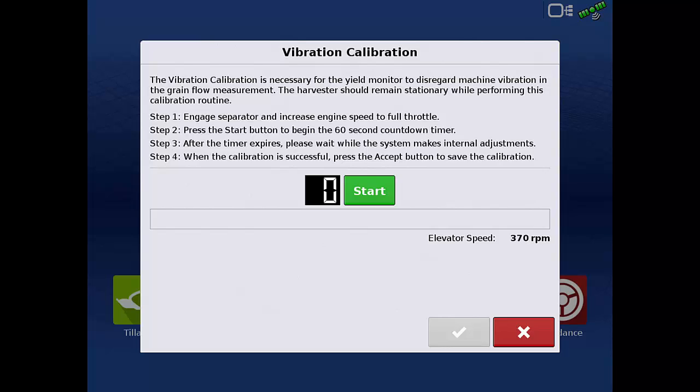In order to perform an effective vibration cal, we need to have the appropriate header attached. Engage the separator and header and increase the machine to full throttle. Once the machine is at full throttle, tap the green start button. That will start the one minute counter.